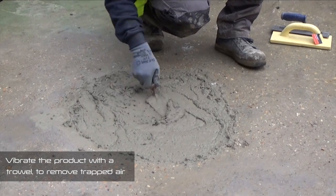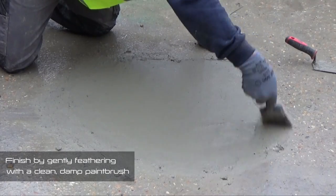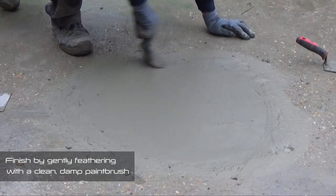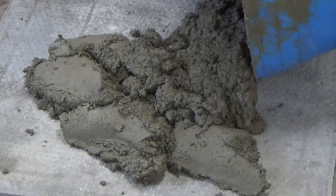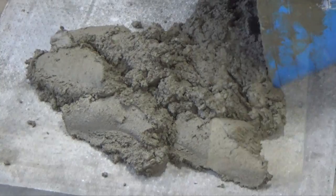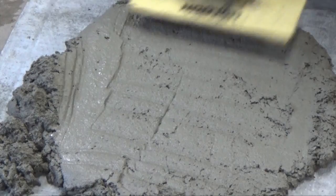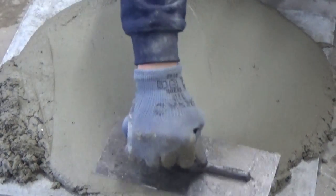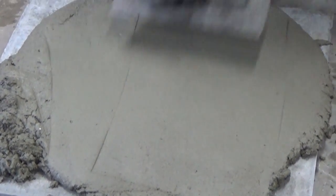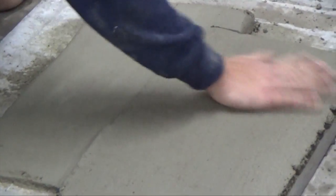The trowel may also be used to vibrate the product, removing any trapped air. Finally, the surface of the filled area can be finished by gently feathering with a clean, damp paintbrush. When applying Newton 203RM as a screed, pour the prepared product onto the area to be screeded and use a trowel to compact the product to the desired thickness, observing the maximum depth of 100mm. The trowel can then be used to smooth the product and achieve the desired finish. A clean, damp paintbrush may also be used to feather the surface of the screed in order to provide grip.